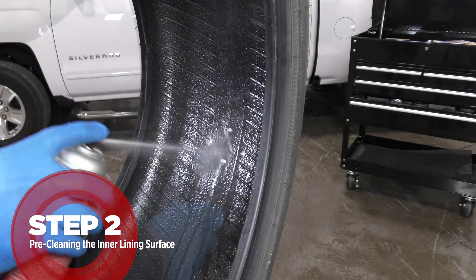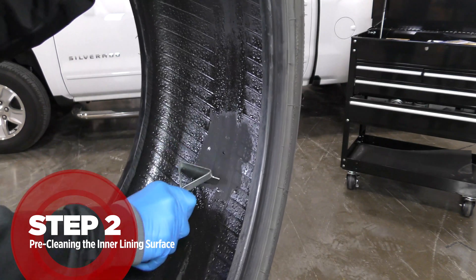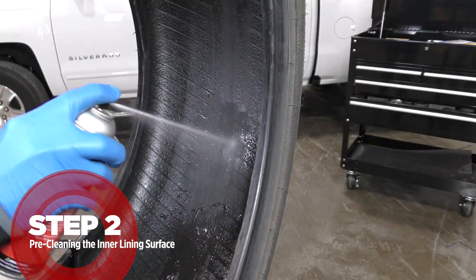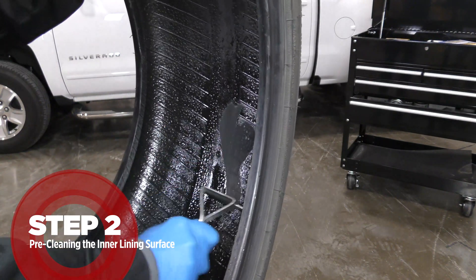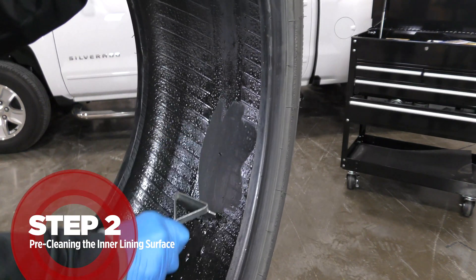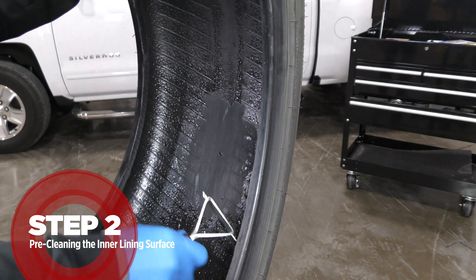Use rubber prep and a scraper to remove contaminants from the inner liner, such as silicone and mold lubricants that will greatly reduce adhesion or even cause failure. Repeat this process two or three times where needed and be sure to clean an area larger than the repair.